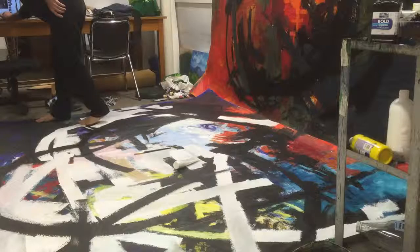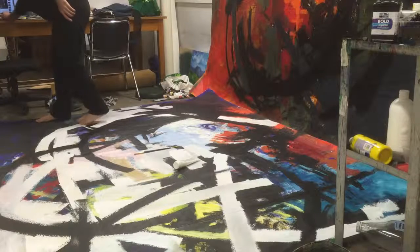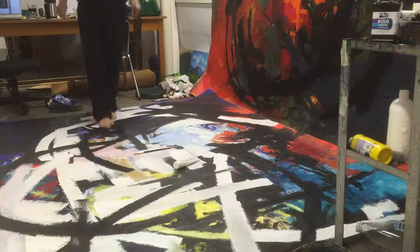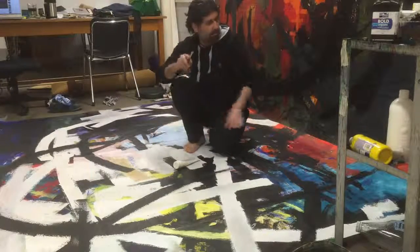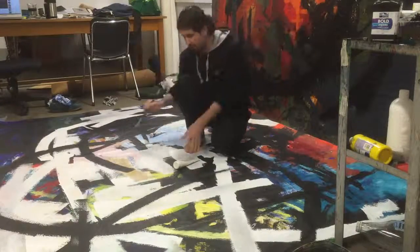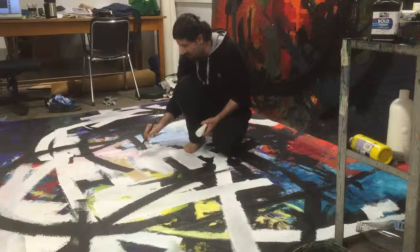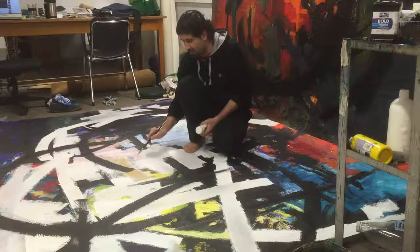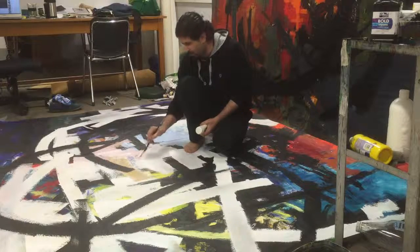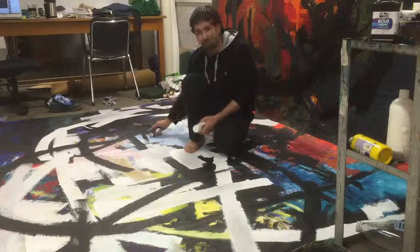Here I am with the almost finished one. I'm just trying to find out where something is missing, where it needs a touch, so I'm just doing plus touch for this case so far.